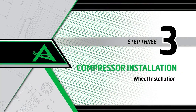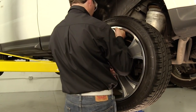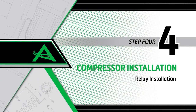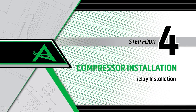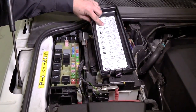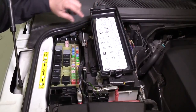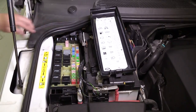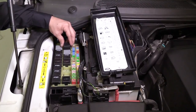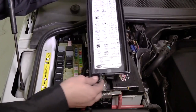Install Step 3: Install the wheel and tighten all lug nuts to the manufacturer's specifications. Install Step 4: Relay installation. Lower the vehicle to standard vehicle height from the lifting platform. Replace the relay with the one provided in the kit. Reinstall the fuse box covers.